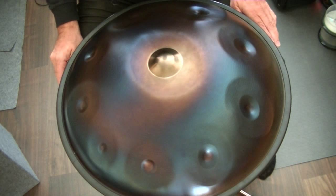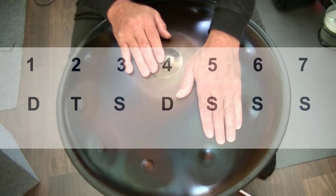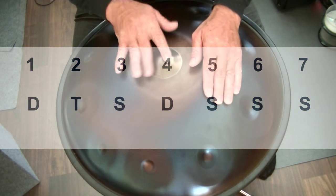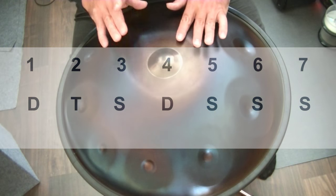Here is a different combination. Start with a ding, tone field area, shoulder, ding. One, two, three, four, five, six, seven.